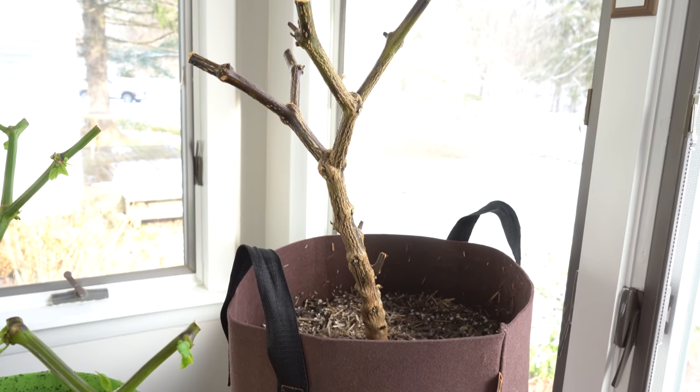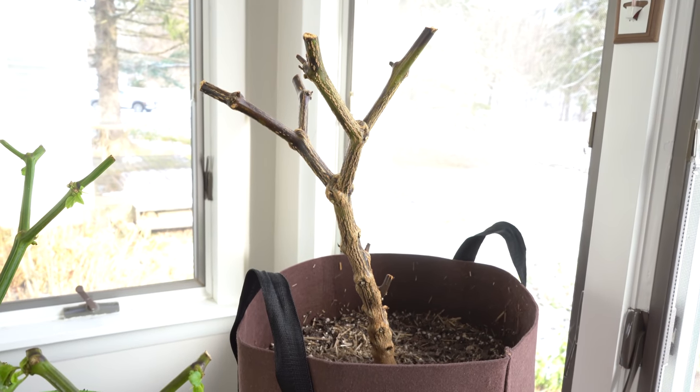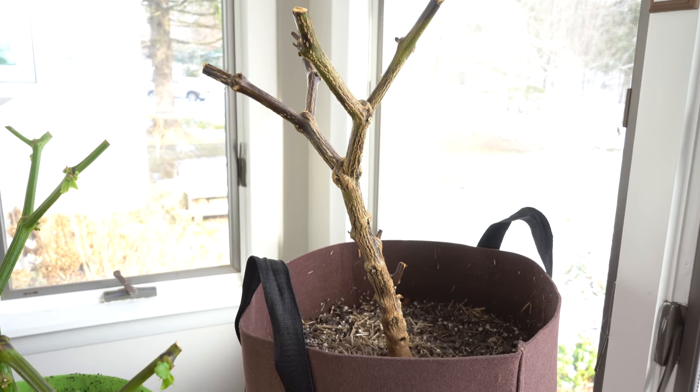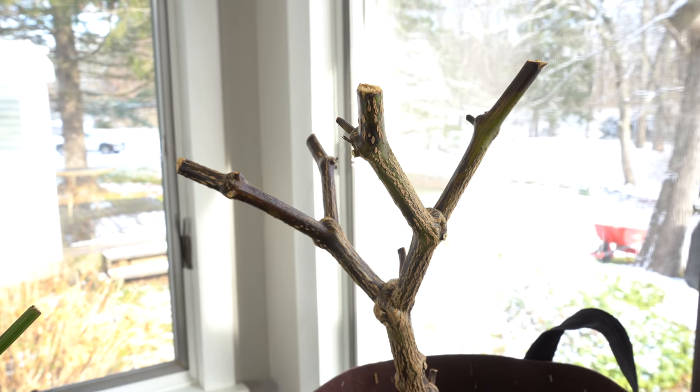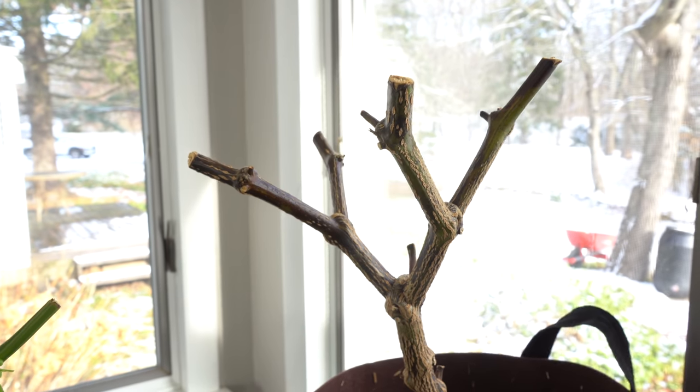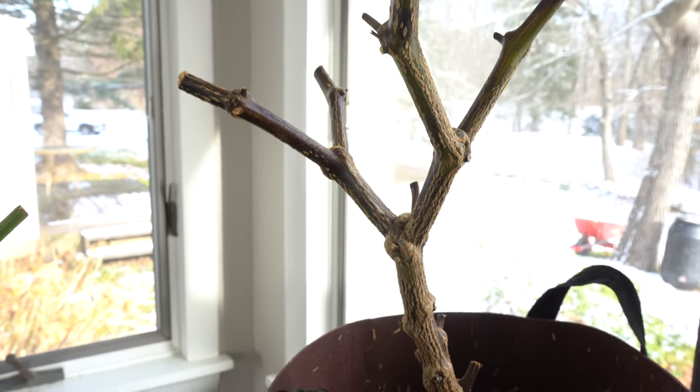Behind these two, we have our massive ghost pepper plant. We had a harvesting video where we harvested all the peppers off of this plant. Due to popular demand, we decided to overwinter this one, but it was a little bit later. I have some cause for concern about this one — I'm really not sure how well it's doing — but we'll talk more about that in a bit.